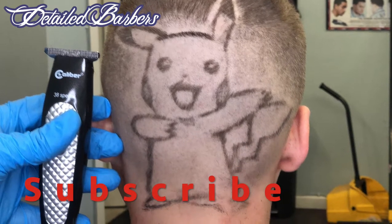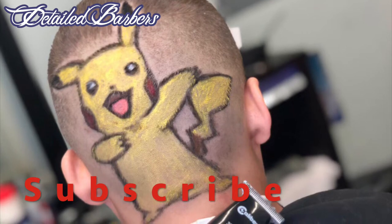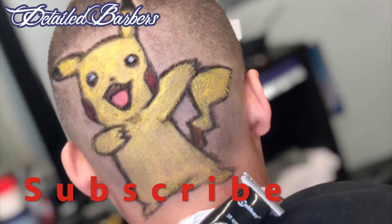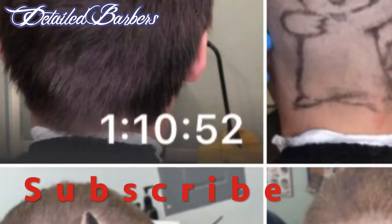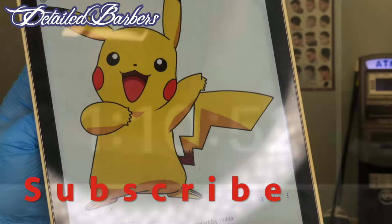What is up YouTube? So today we are gonna take a look at this Pikachu design. This is what it looks like with color, and it did not take me that long — it only took me like an hour and 15 minutes to get the kid in my chair and out the barbershop.